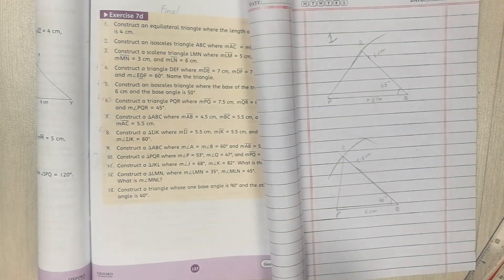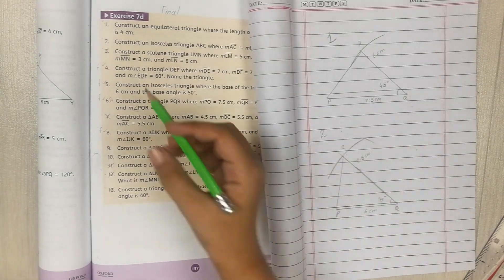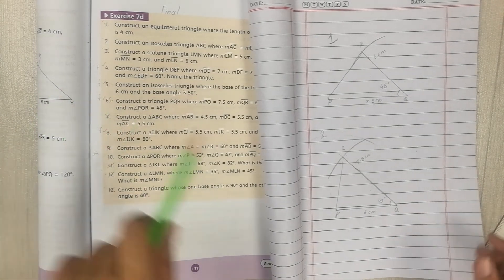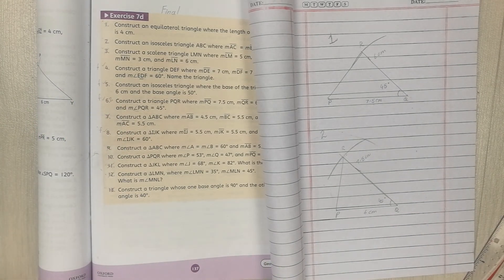That's how you do questions 4, 5, and 6. Remember, question 6 has two kinds of style. I hope you liked the video — please like and subscribe to my channel. Bye, see you in the next video!